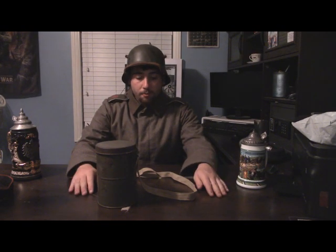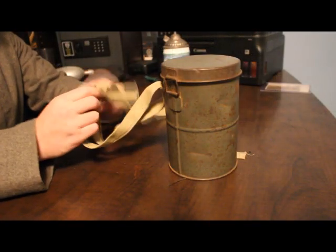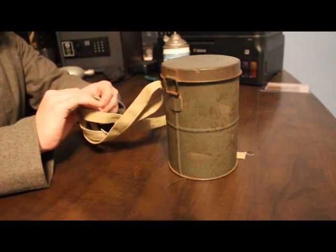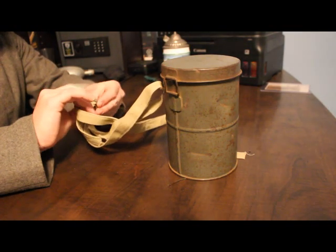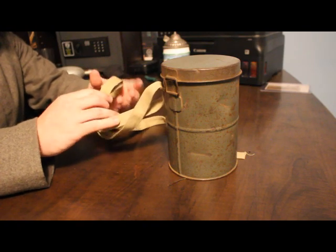With that out of the way, I want to go ahead and show you how to actually put this on. I'm just going to disassemble this, and you might actually learn how to properly assemble it just from that.